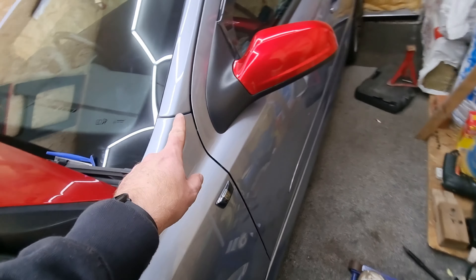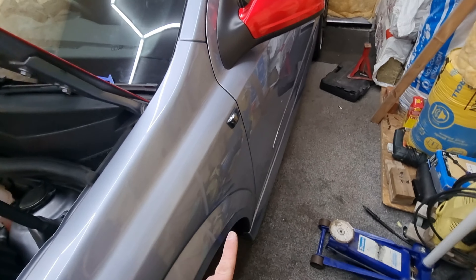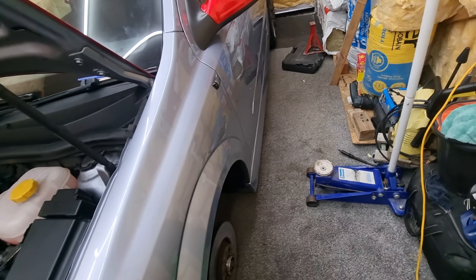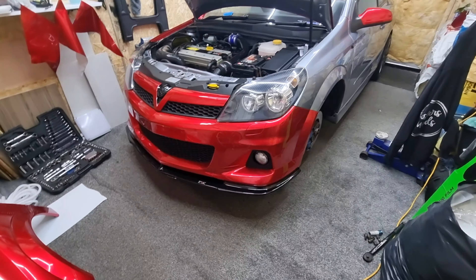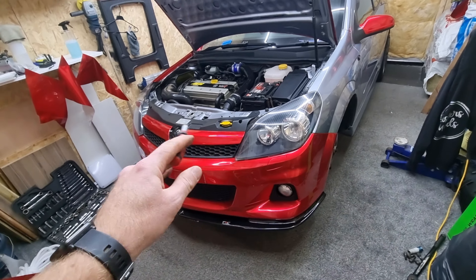There's one bolt in the top of the wing, and then you have to get the other one through the wheel arch liner, but I'll show you that shortly. I'll show you how to get your bumper off now.